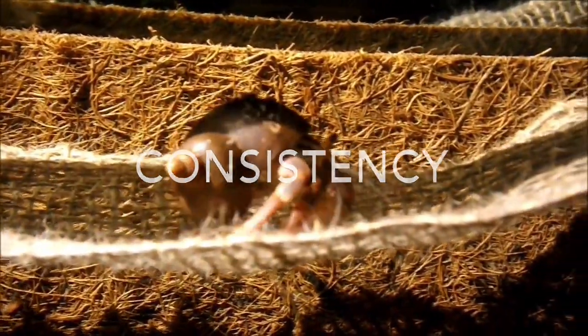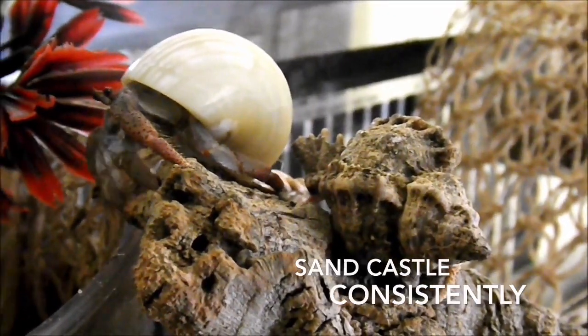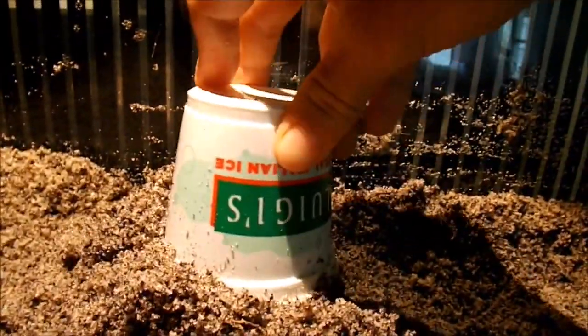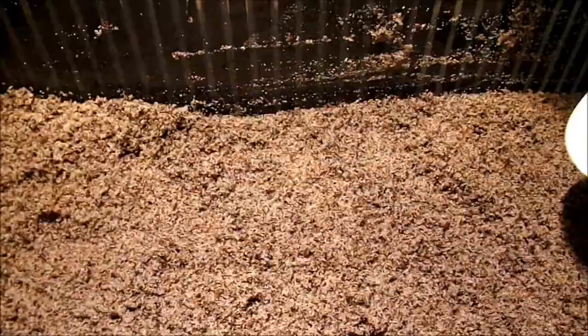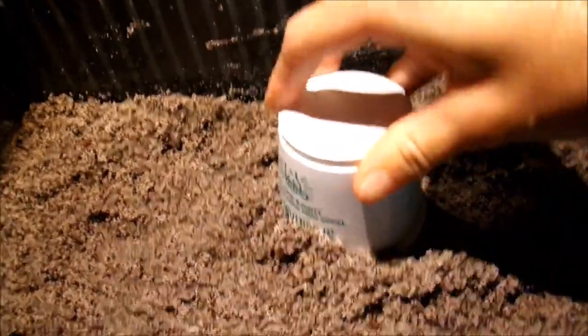Next, we're going to move on to consistency. We've all heard the phrase sandcastle consistency for hermit crabs, but what exactly does that mean? Well, what it means is that you actually want to be able to make a sandcastle with your substrate. You don't want your substrate to be dripping wet, but you also don't want it to be too dry. The best way to tell if your substrate is the right consistency is to actually make a sandcastle with it and see if it holds its shape. In this video here you can see that the substrate was too dry, whereas in this one it holds its shape much better.